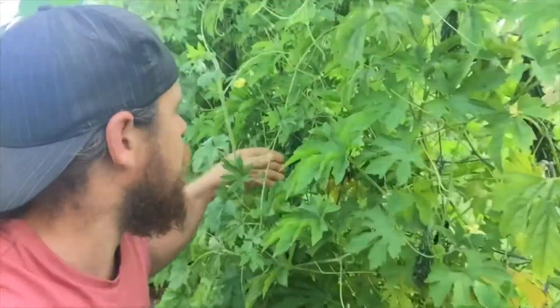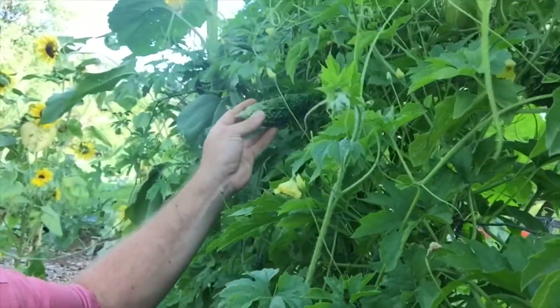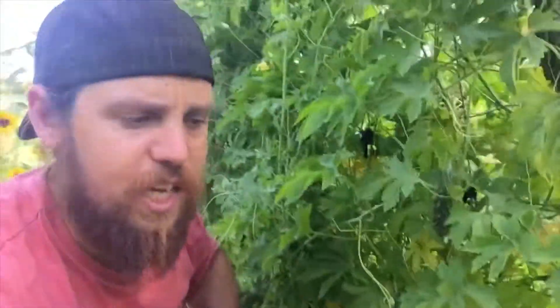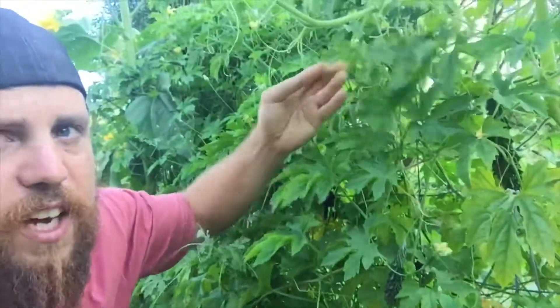Okay guys, almost done with the harvest — the kids have ditched me! Just thought I'd show you my bitter gourd plant. These are called bitter gourds and apparently they've got a real bitter texture but they're really healthy for you. I've never tried them before, but I have some guys at work that if I'm successful growing them I can sell them to, if I decide they're no good for my dish. The plant is sort of yellowing a little bit there — I think they need a good feed.